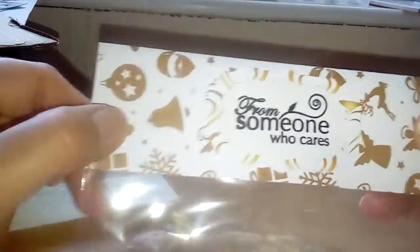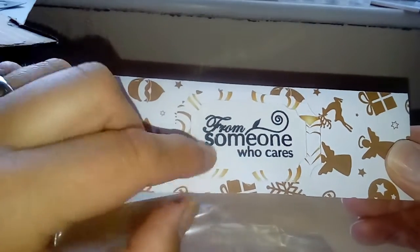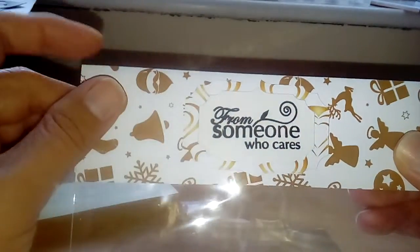This is just a C6 cello bag with a piece of cardstock cut in a rectangle using nesting dies, and it just says 'From someone who cares.' So that's my share for this week — I hope you liked it, thanks for watching, bye!